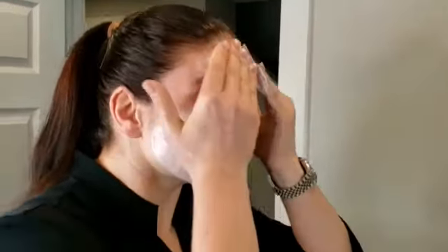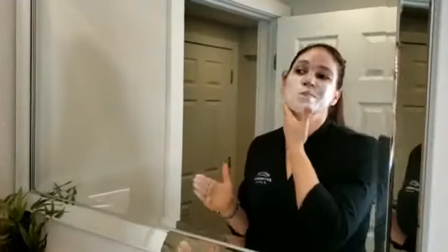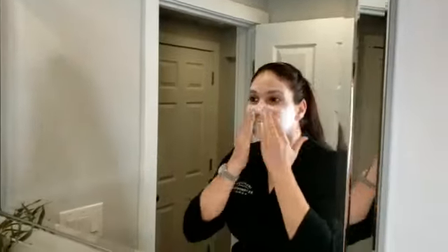Just slowly massage the product into your skin. You can use it underneath your eyebrow bone, you can go over the top of your mouth like I did here, as well as your full neck and even décolleté.